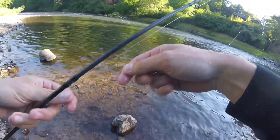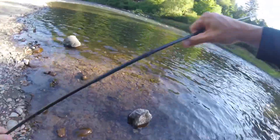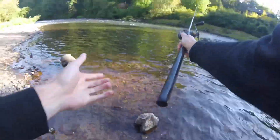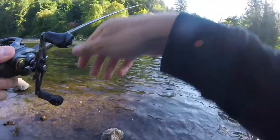Little future steelhead right there, and that just bit a little piece of skein on there and a corky. Basically that's the goal right there — except to catch one about five or six pounds bigger.